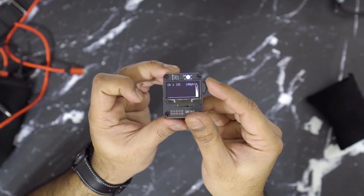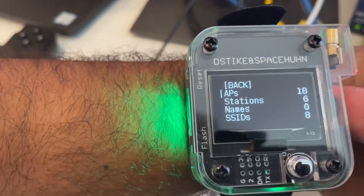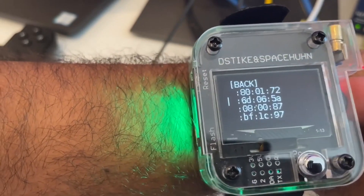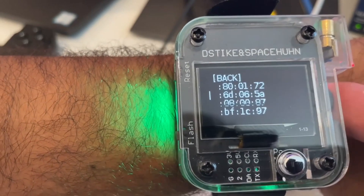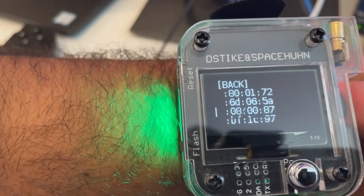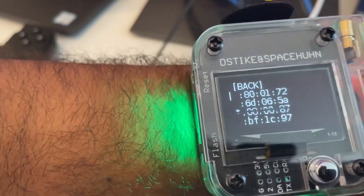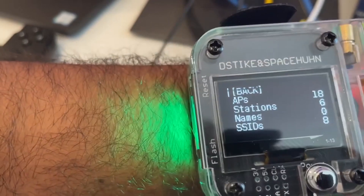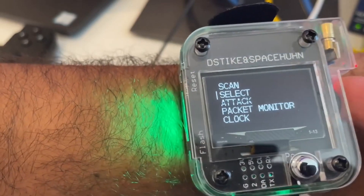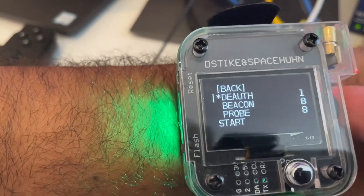In summary, the Dztike Durther Watch is a powerful and portable Wi-Fi deauthentication tool that combines the functionality of a smartwatch with Wi-Fi security features. With its deauthentication capabilities, user-friendly interface, and additional Wi-Fi scanning functions, it offers a versatile solution for Wi-Fi network analysis and testing. Exercise responsible and legal use of the Dztike Durther Watch to enhance your Wi-Fi security knowledge and ensure the protection of network environments.